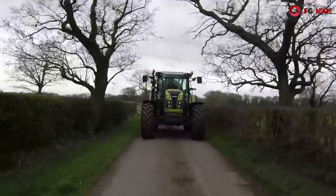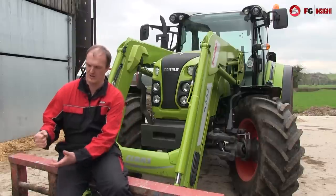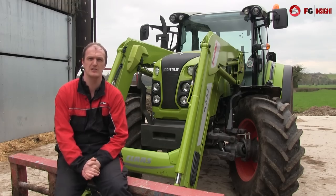That said, there are a couple of little niggly bits but nothing major. If you do drop the loader off, it would be great if you could just lock the joystick solid for transport duties — then it just becomes a grip. It's nothing major and overall, a decent tractor.